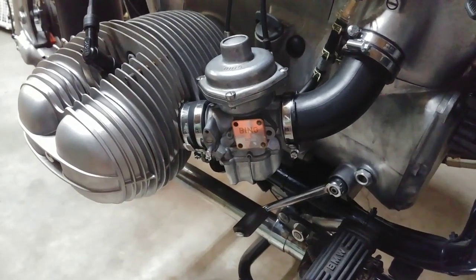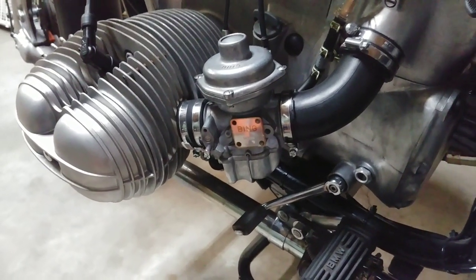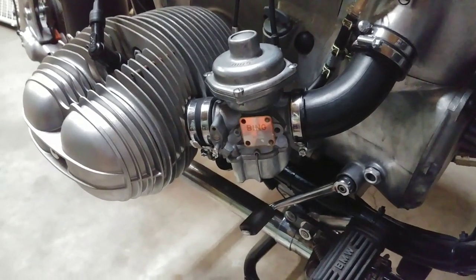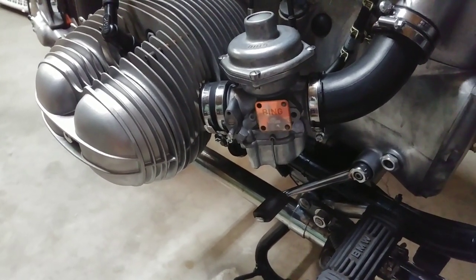It looked like there was a little bit of an oil pan gasket leak, so I went ahead and removed the oil pan, put in a new gasket, cleaned up everything, cleaned the strainer, and re-torqued some bolts.